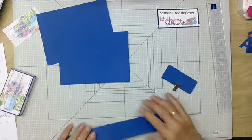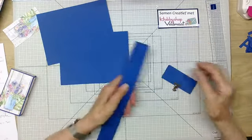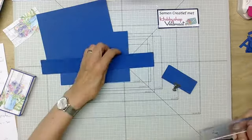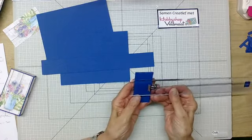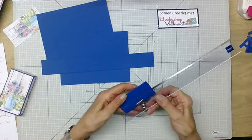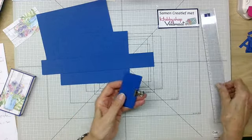Dan heb ik ook nog twee stroken. Die zijn 30 bij 1,5 centimeter, en over zo zijn die 4 centimeter. En dan heb ik 10 strookjes — dat is dus voor die letters. Die zijn 4 centimeter en over zo zijn die 9 centimeter. Die worden er straks opgeplakt.